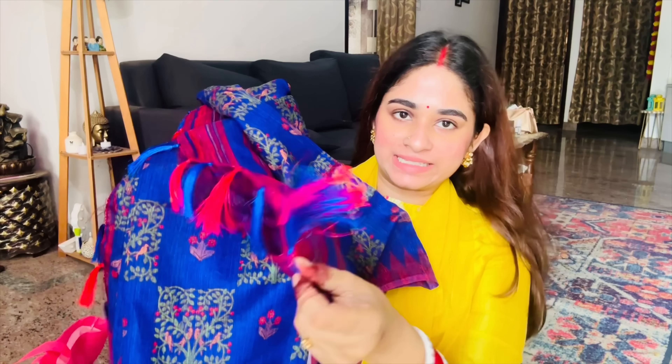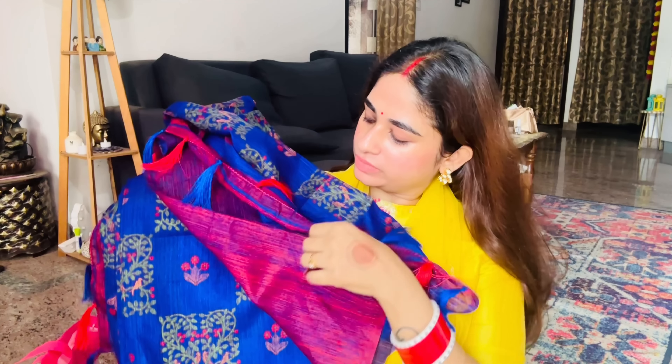It has a little blouse piece here. I think it might not be a full blouse piece - let me check. This is the running blouse, and I think I can use this and stitch the blouse from it.